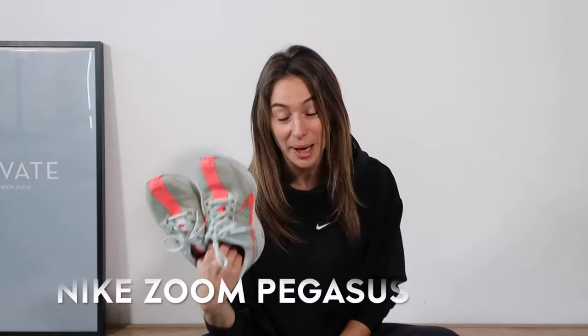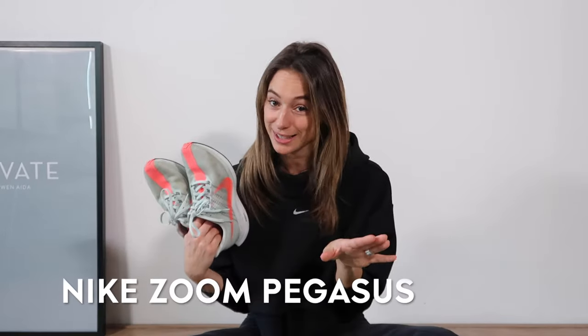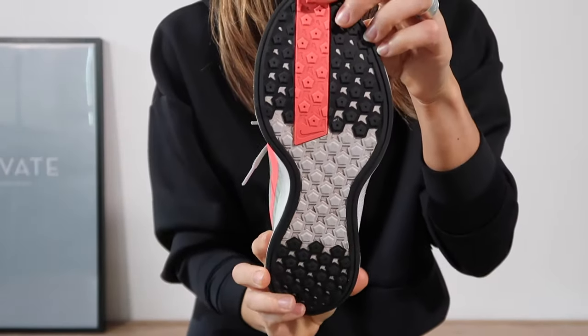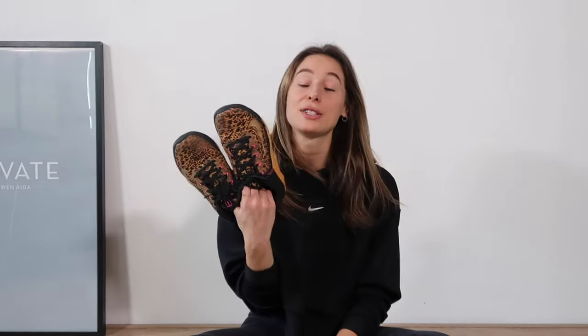Let's talk about running. I'm not such a big runner, I have to be honest, but if I run outdoors — and indoors, to be honest — I love the Zoom Pegasus. These are my favorite running shoes of all time. They're super light, super flexible, and it literally feels like you're flying. So if running is your main game and you run several times a week, I would definitely say go for the Zoom Pegasus. I would say these are purely for running, outdoor and also indoor.